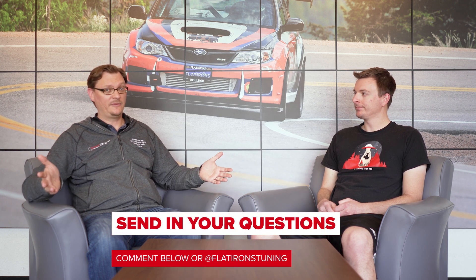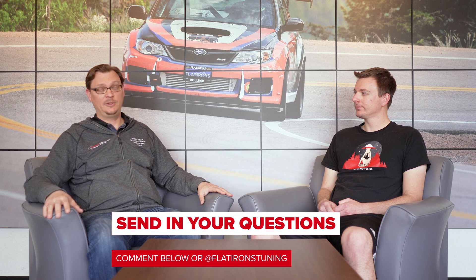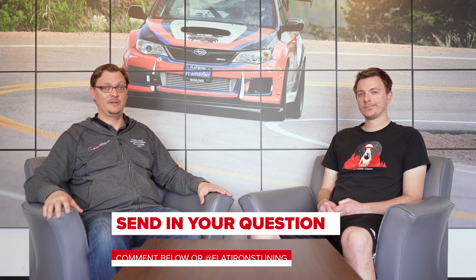Thanks everybody for checking out our question of the week. Remember, we do these every week and you can submit your questions below or through our messages on Instagram. Thanks very much for watching — we really appreciate your support, and as always, until next time, stay tuned with the Flatirings.